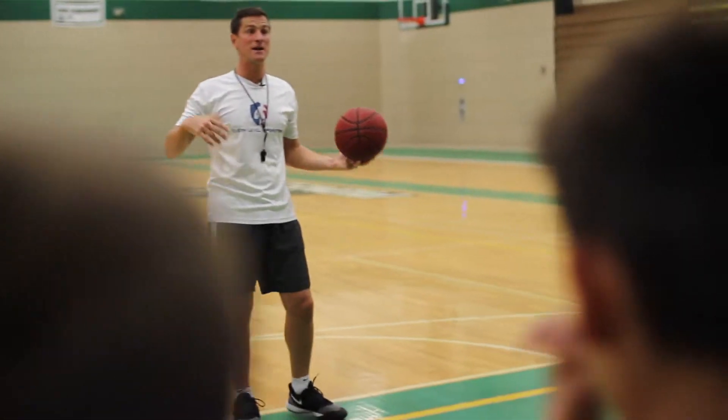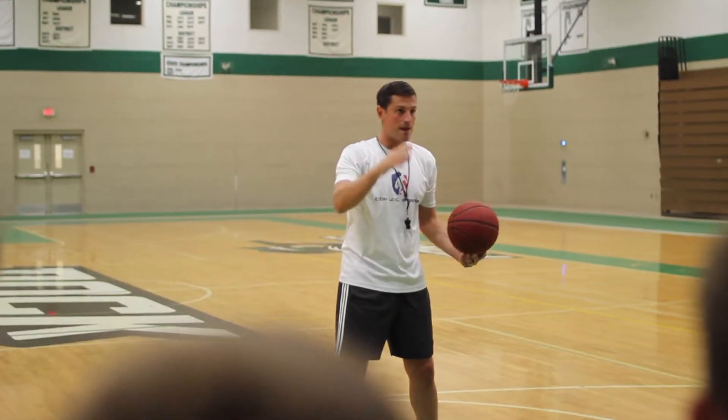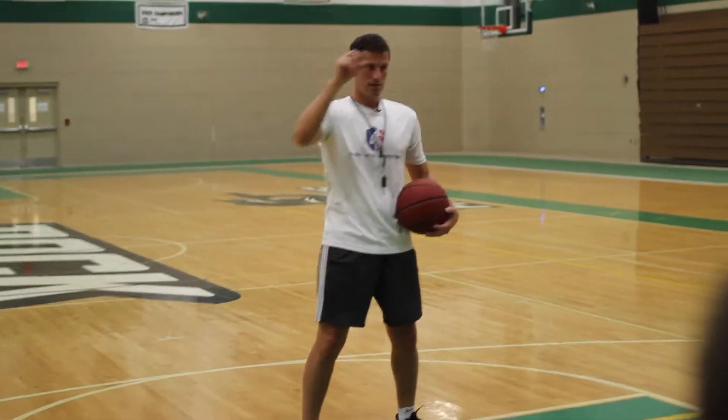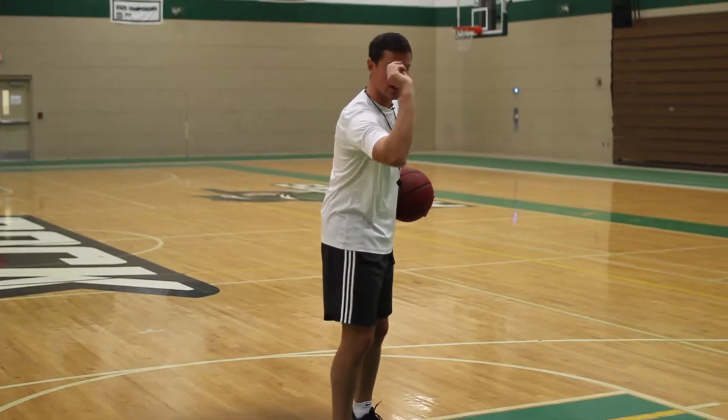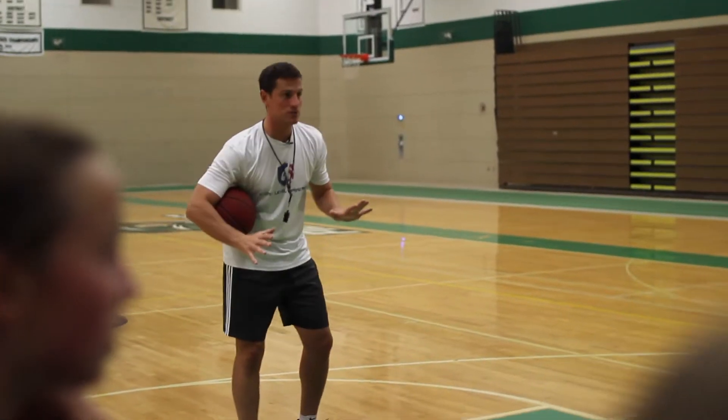Think about it this way — I don't play darts, but if you play darts and you're trying to throw the dart straight and your feet are square, you would put one foot in front to try and shoot it straight. Ultimately, when we shoot the basketball, we want to shoot the ball straight. So that's the first thing.